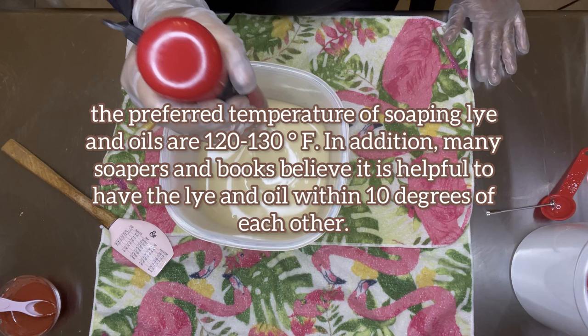Let me quickly pause because I wanted to add this in from Google — I got this from Soap Queen, which is where I get a lot of my tips. It mentions that the temperature for most soapers is between 120 and 130 degrees Fahrenheit. It's really personal preference on temperature and how your oils and butters react, but definitely follow 120-130°F if you're starting out and try to keep your oils and your lye within 10 degrees of each other.